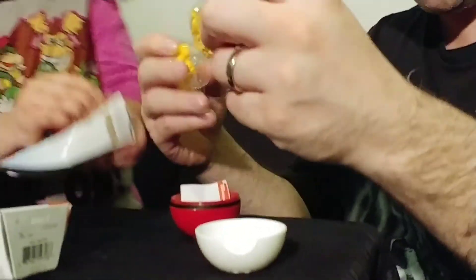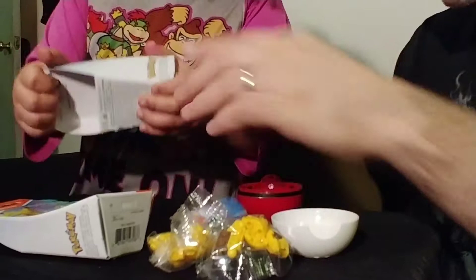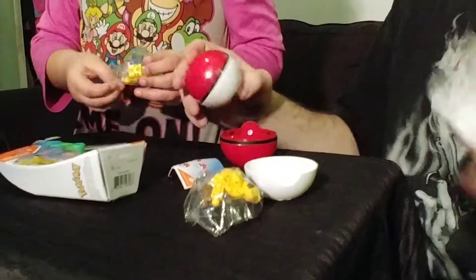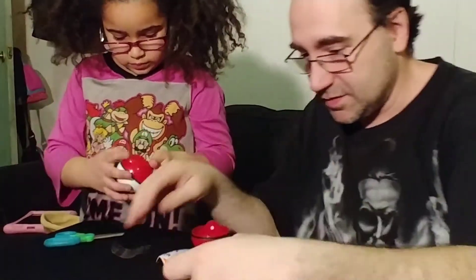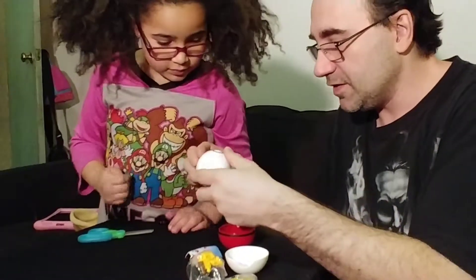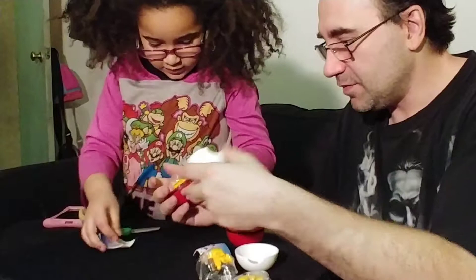We've got Pikachu and we have these parts to make him. Anything that makes Pikachu, I need help. All right, this is my Pikachu. Just pop it open and you've got a Pikachu. We've all got Pikachu!